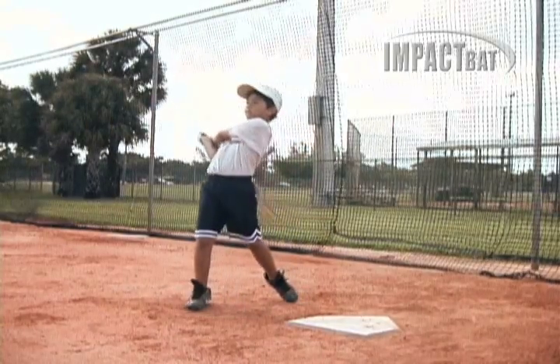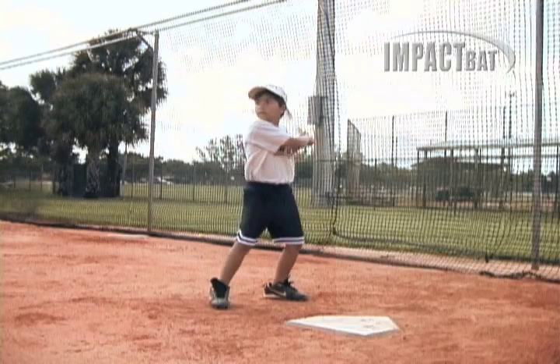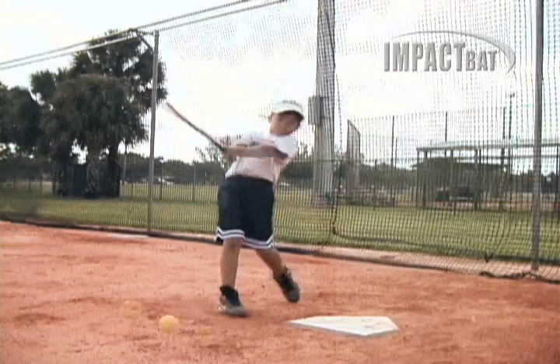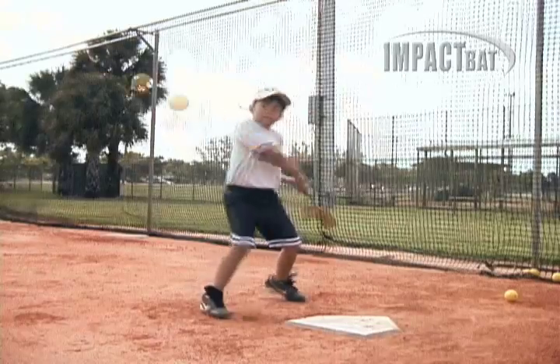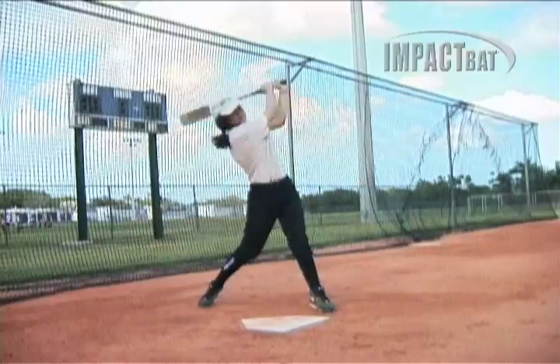Do you want your kids to hit like this or like this? Too often kids roll their hands over at impact, creating ground balls and misses. But when you square up to the ball, you maximize your hitting potential, resulting in line drives and harder hit balls, just like top major league hitters.